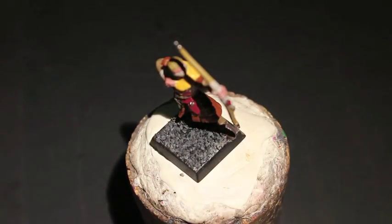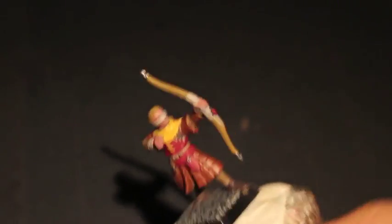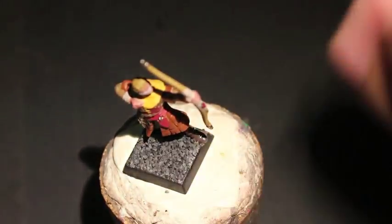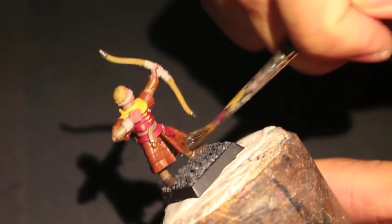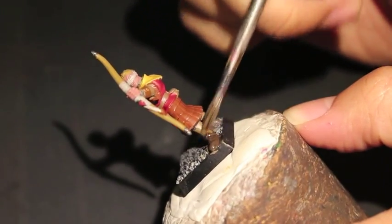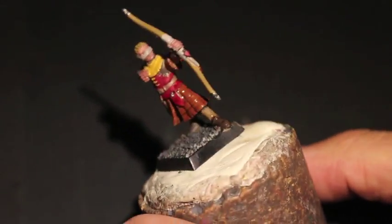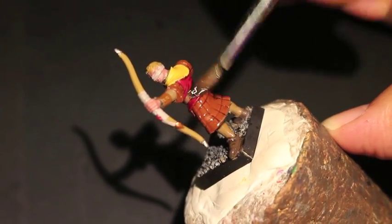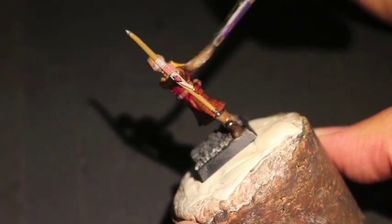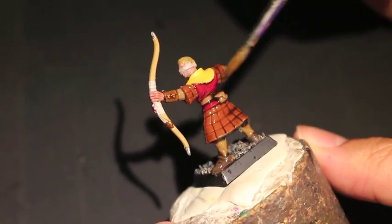Now we're moving on to the final part of the video — Agrax Earthshade Wash. It's going to go on just about everything except we're going to try to keep it off the skin, the hair, and his little bib. Make sure you shake up your pot so the pigment gets all mixed up, because otherwise it separates and you've got just a really oily, greasy film on top that isn't going to do anything for you. Agrax Earthshade will really deepen that red and make it a lot darker.